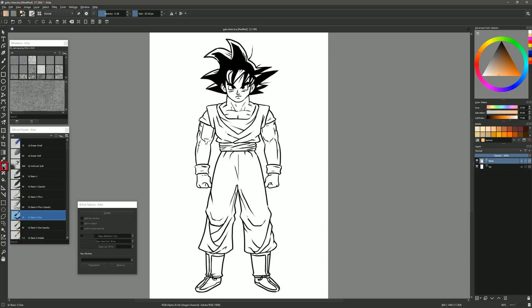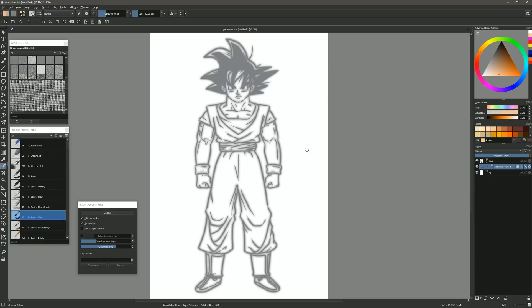With the lines layer selected, I'll go to the Colorize Mask Edit tool in the toolbar, and then I'll just click on my line art. All of a sudden it gets kind of blurry and fuzzy. You'll also notice over in the Layers palette there's a Colorize Mask layer now, attached to that lines layer. We can lock the mask, show and hide the effects of the mask — if you're not seeing the blurriness, click on that little icon. And we can reset it as well.